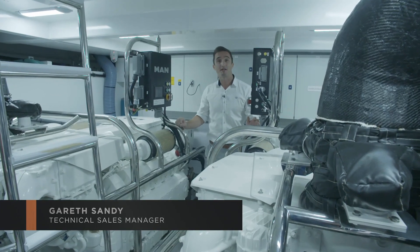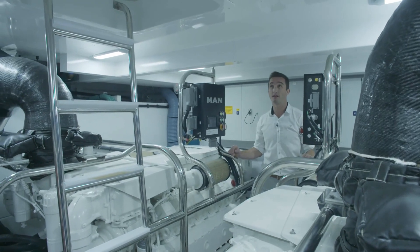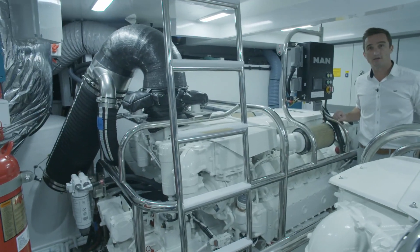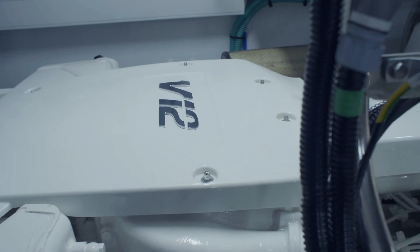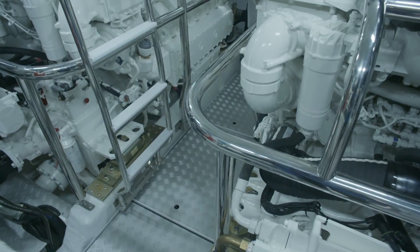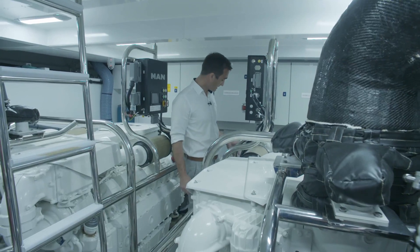Here we are in the engine room of the Princess S78. For such a sleek performance cruiser, there's plenty of headroom down here - I'm 5'11" and there's plenty to spare. On the port and starboard sides are the 1,900-variant V12 MAN diesel engines, delivering great performance anywhere between 36 and 39 knots depending on specification. Underneath the floor are the start batteries, easily accessible for checks, and just forward of those are the sea cocks and sea strainers for the engine cooling water.